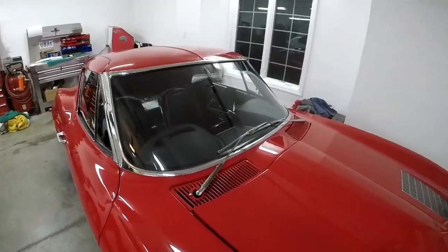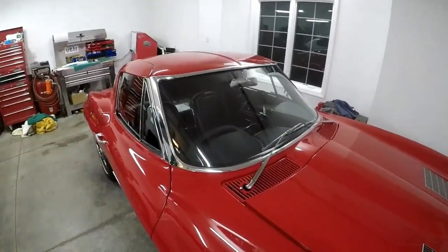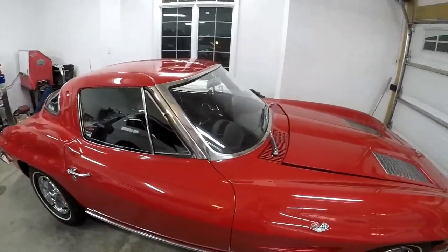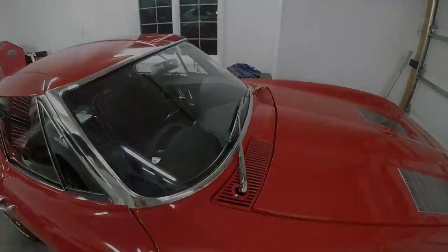The windshield is installed, the trim is on, and the windshield wipers are on. That completes all the pieces on the split window — that was the last cherry on top. I was waiting to get this area finished up and now it is done. The number one thing people noticed at Corvettes at Carlisle that was wrong with the car was it was missing the windshield trim and the wiper arms weren't on it. So that concludes the split window. There are still a couple things to fine tune — the speedo needs to work properly — but every single piece is installed on the split window.